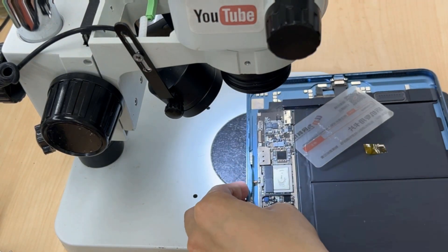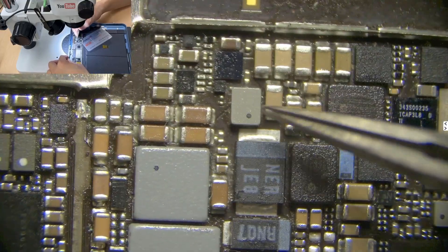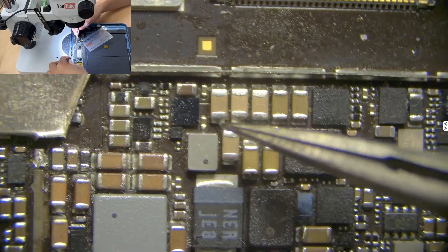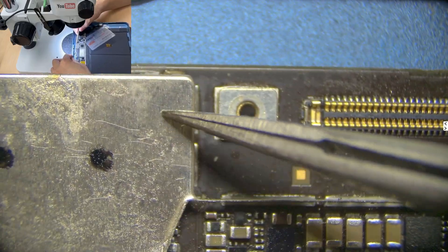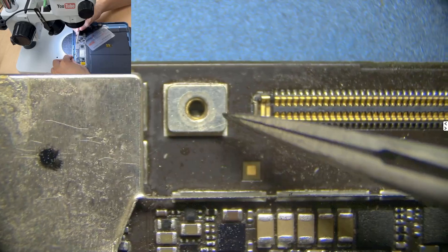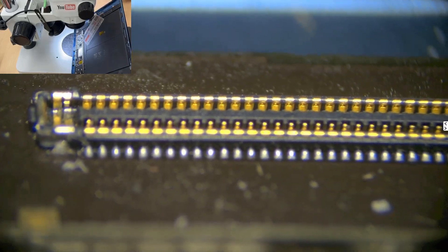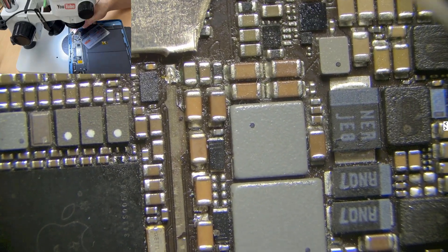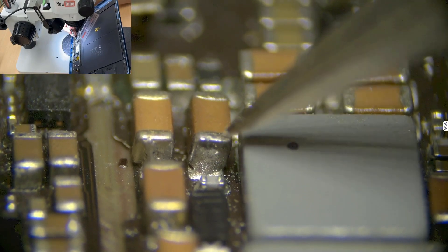Let me show you — let's look at this iPad logic board. As you can see, we can tell the difference between the capacitors here and here; the color is much more different. There's no reflection from the shield, and even the pins of the connector here — no reflection, very clear. This is why I prefer this kind of microscope light.